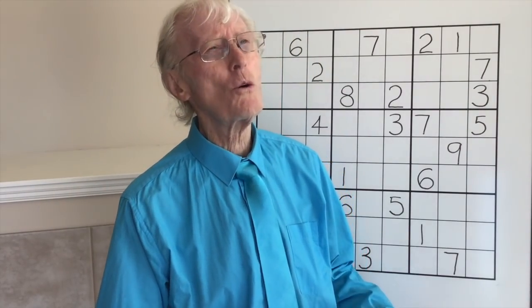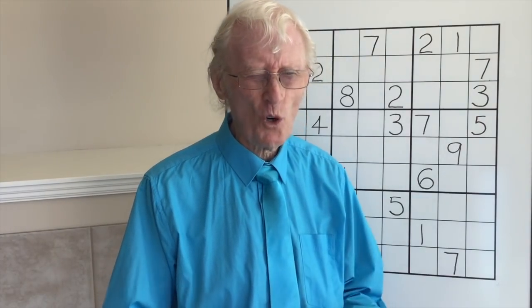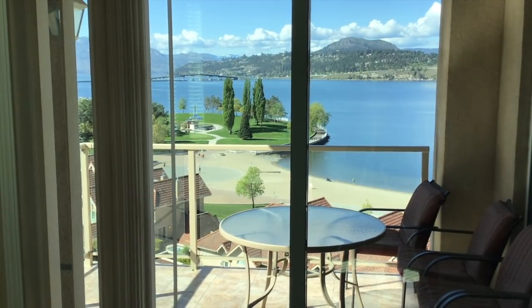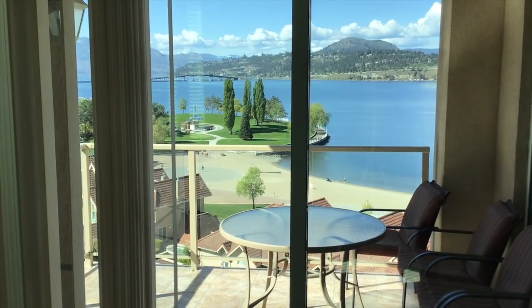Hi everybody, here we are again. Robin the Sudoku Guy, and today we're doing tutorial number 81 and I'm calling it Elimination Heaven. It's a tough one, but you'll learn a lot. Before I start, have a look at this — this is the view straight ahead of me as I do the filming today. We are leaving for Australia and I'll be very sad to say goodbye to this beautiful view.